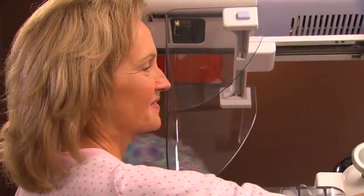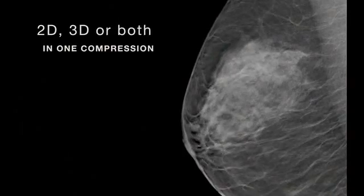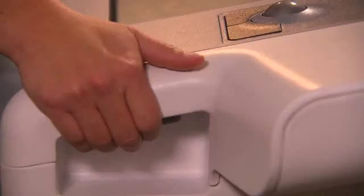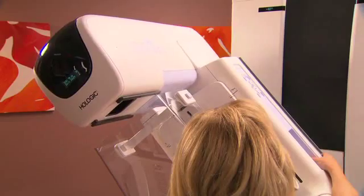The system is designed to perform mammography exams using either 2D or 3D, or both in one compression. To perform tomosynthesis, the imaging arm moves in an arc above the breast, quickly taking a series of very low-dose images.